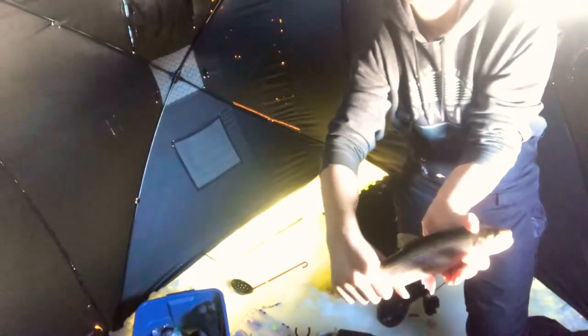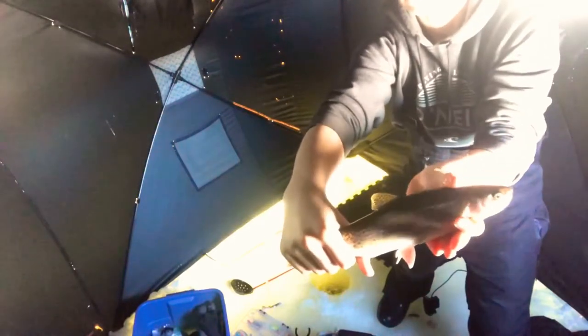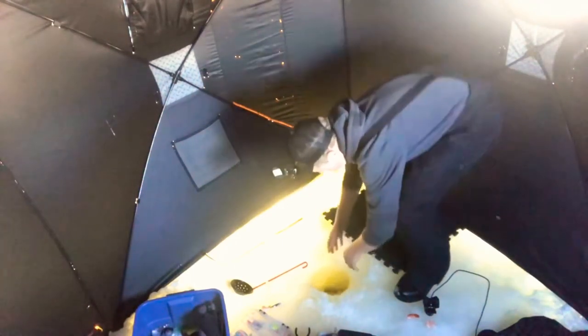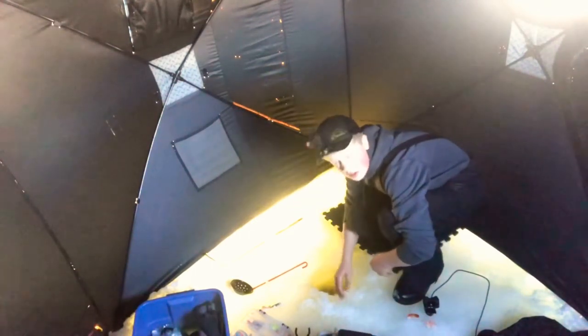That is our first rainbow of the day, probably about a one pounder. Just a gorgeous little rainbow trout — don't really have very good lighting, but yeah, just a little trout. We're gonna get him back and hopefully land some more here. Straight back. Well, first fish of the day!